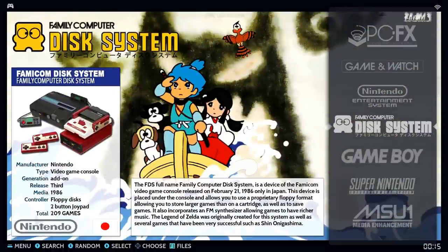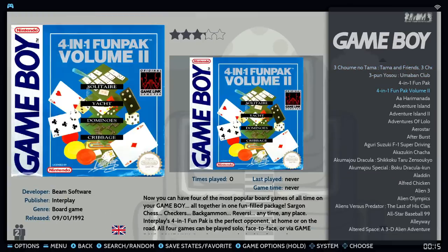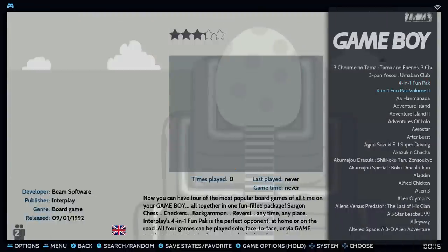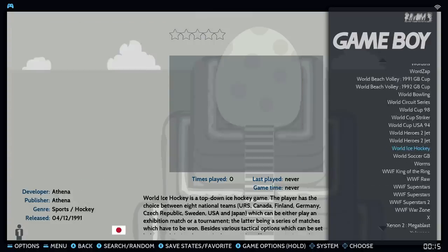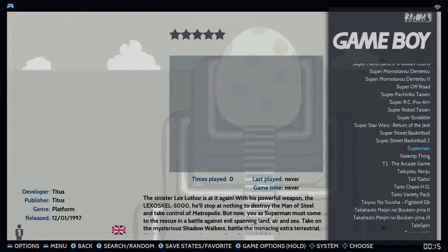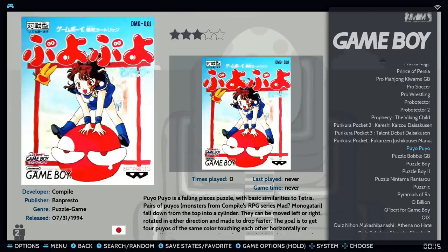There's a lot of bloat here but that's what I've come to expect. The Famicom Disk System has 209 games, Game Boy has 1,175 — there are going to be some three-in-ones and Japanese titles mixed in. But you will have all the games you want — Pokemon, Wario, Teenage Mutant Ninja Turtles — they're all in there.